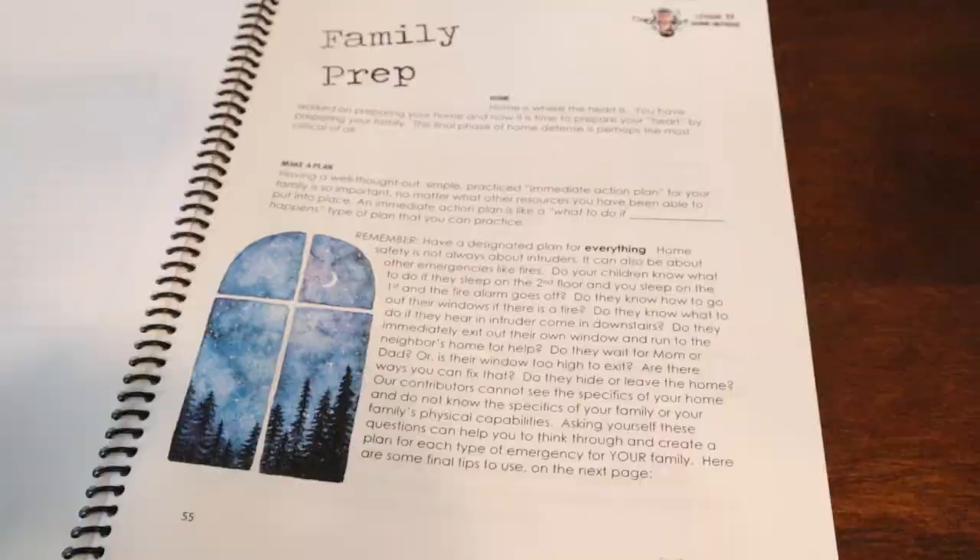As soon as you purchase the curriculum, you can download it, and they have different levels. I have my oldest doing the high school level and my fifth grader doing the middle school level. There's not a whole lot of difference except for the language — the high school version uses more adult language, while the elementary version uses more simplified terms. They cover the same exact concepts, though the high school activities might be a little more involved. My fifth grader is keeping up with my high schoolers, so it's a great family activity.